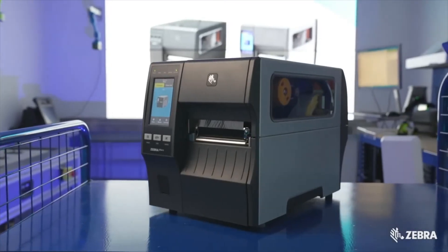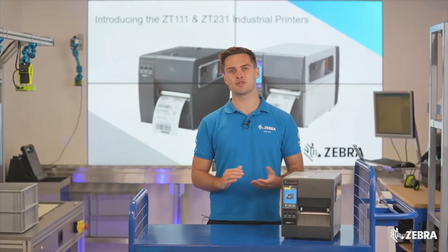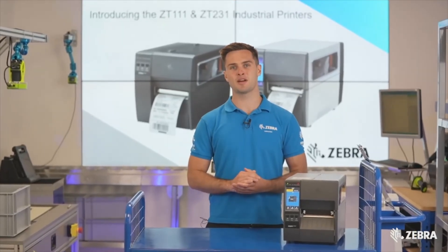If you require any further information about the ZT231, please visit zebra.com or contact your local Zebra sales representative for more details.